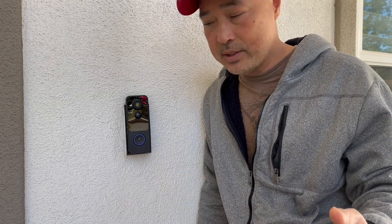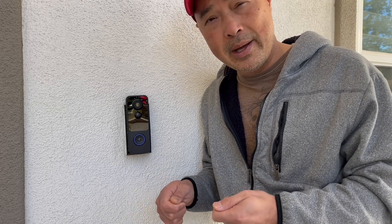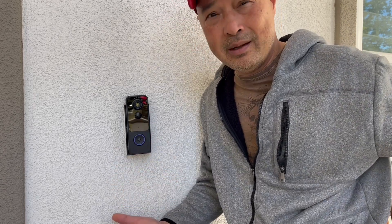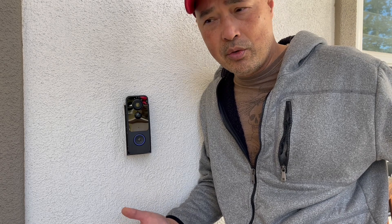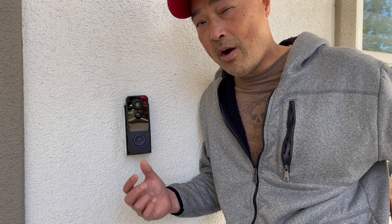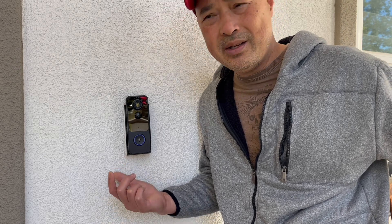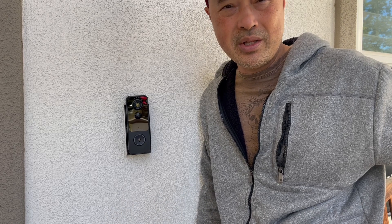One thing I can think of that might be an advantage or disadvantage depending on preference: the Ring has a hard-wired option where you connect it to your old doorbell wiring for power. This MUBview has a rechargeable battery with no wiring at all. The battery meter barely moved over the week and a half we used it, so I think it'll last a long time between charges. For those scared of hard wiring, this is great. They advertise over 90 days of battery life, so you don't have to recharge often.